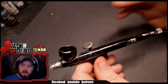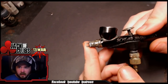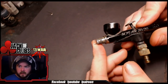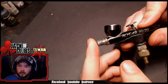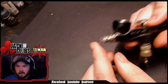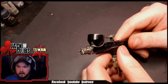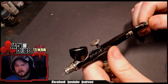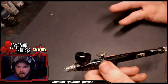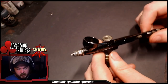If it has any downsides, the only thing is the guard. While this one does actually have a guard, I'm not the biggest fan of these open-prong guards — I'd much rather have something like a cone that totally protects it. But it's better than nothing. And at least if you do end up bending something, it's not going to break the bank trying to get a new airbrush.